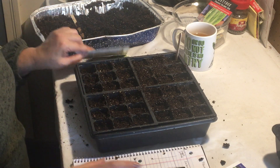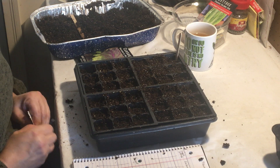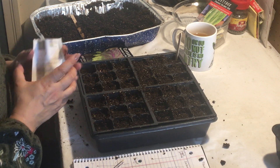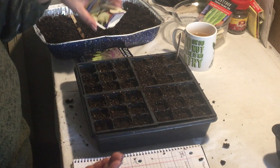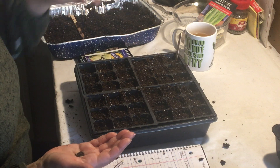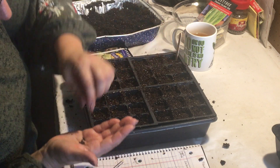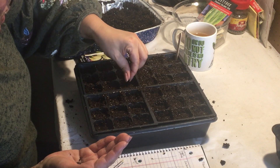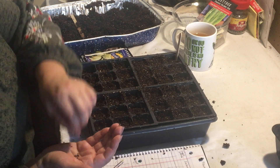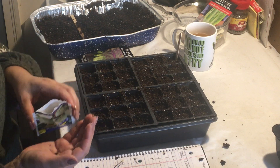I intend to do some succession planting — in two weeks I'll probably start another tray like this, and then through the summer do the same starting them outside so we have a continual crop. This next variety is white kohlrabi. These seeds are very inexpensive, and I'm going to do a whole row of white kohlrabi. The seed packet didn't have a ton of seeds in it, but it's a whole row's worth and that's exciting.